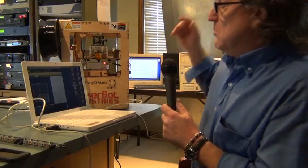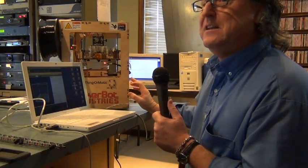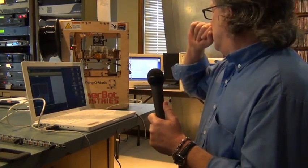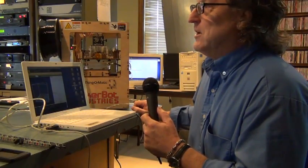How much does one of these cost? A MakerBot that's already made runs around $2,000. It's really not that expensive when you think about the time saving alone. This kit, which I put together myself, was around $1,500, but the new ones — which are twice the size and come already assembled — are running about two grand.